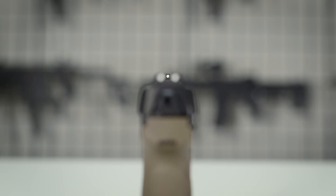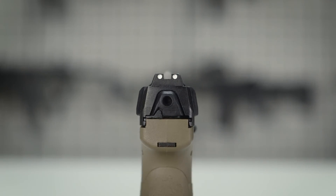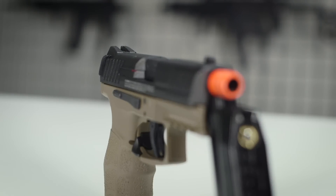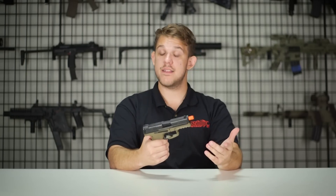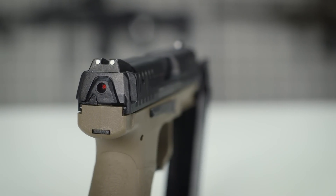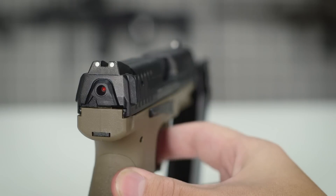The VP9 does feature front and rear white dot sights, which is really great for acquiring your targets. On the back of the slide there is a really cool little rib on each side, making it very easy to manipulate and rack the slide. On the back of the gun there is also a little window with a red indicator to let you know if there is a round in the chamber — and in Airsoft it still lets you know when the slide has been racked.